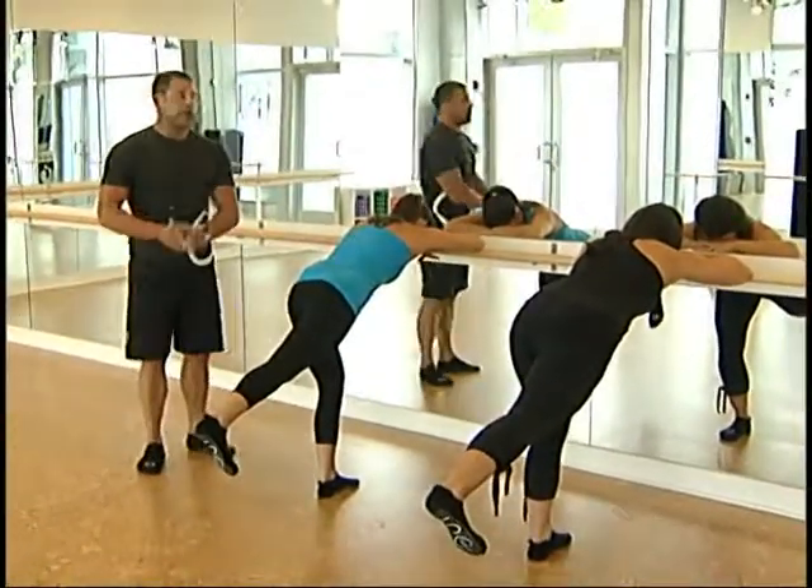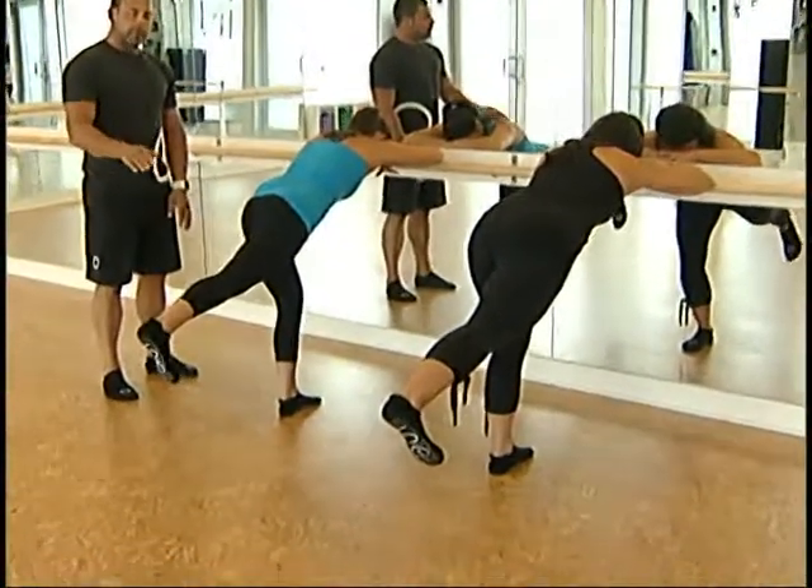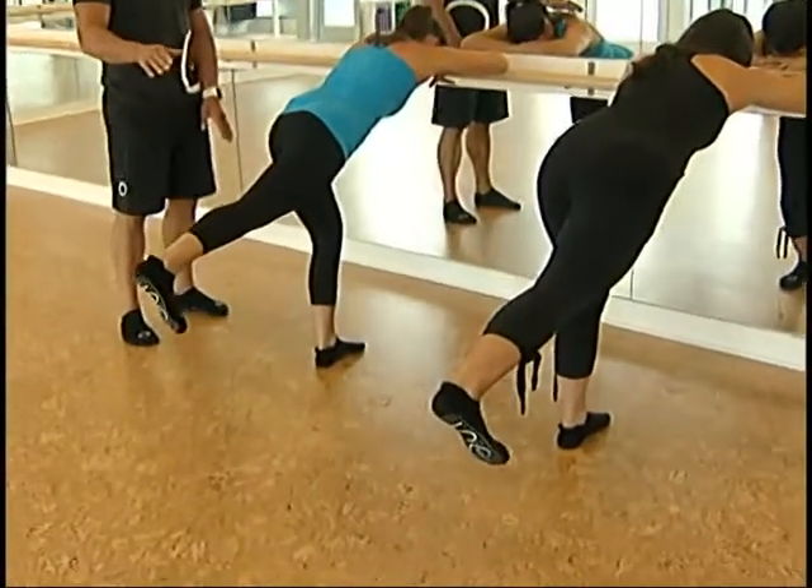And then we tuck under, squeezing your seat together. Then you're going to go up an inch, up hold, up hold, up hold. That's one movement that you can do.